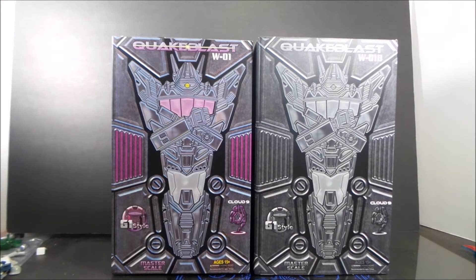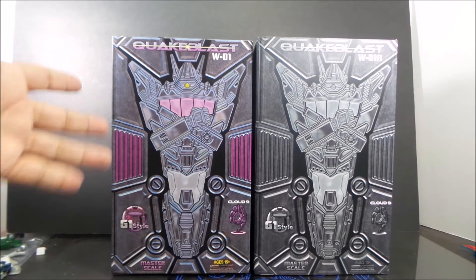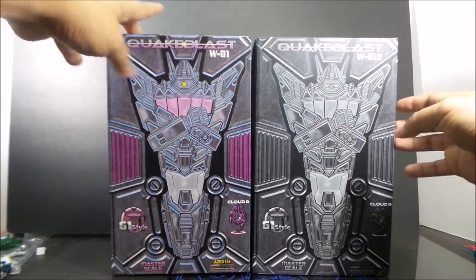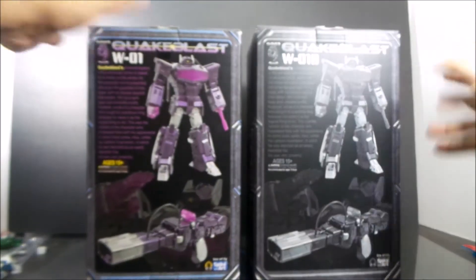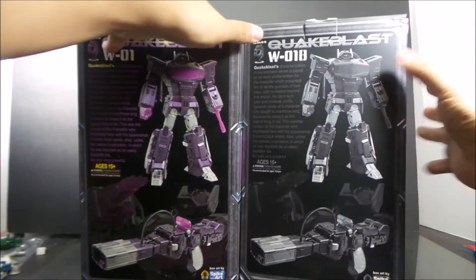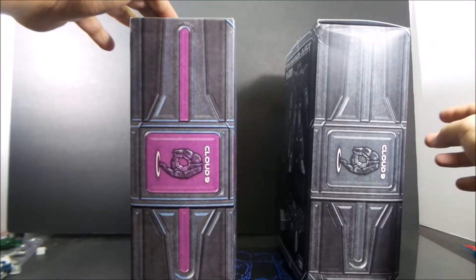Hey folks, Dave here with another review. Today is the Quake Blast W01B, which is Cloud9's black version — the Chakway version of their Chakway figure G1 style. The box is similar to the original; here's the original and here's the new box. It's just in a black-gray color tone. They didn't change any of the information, so it's not like they're trying to make it into a different character.